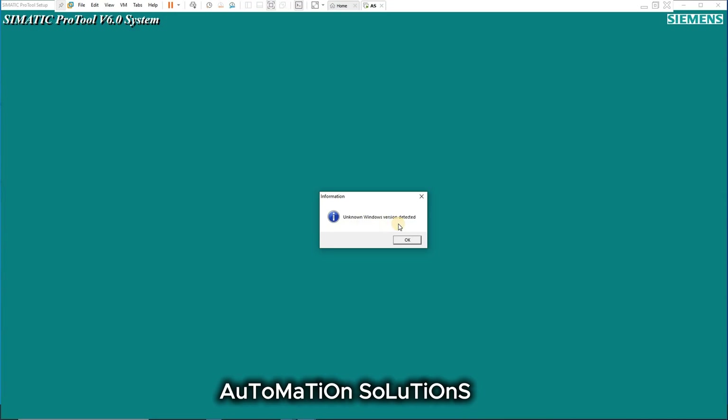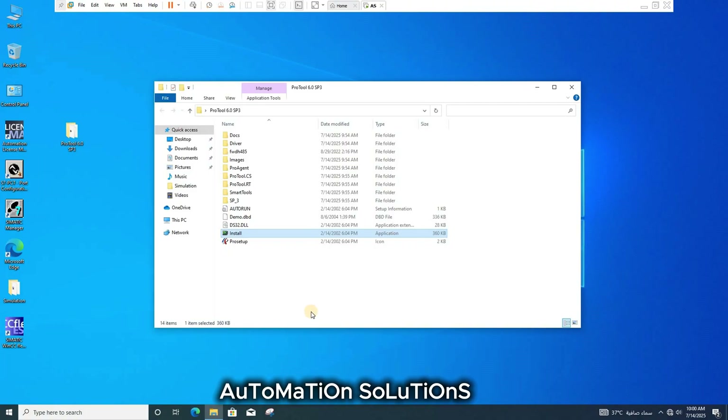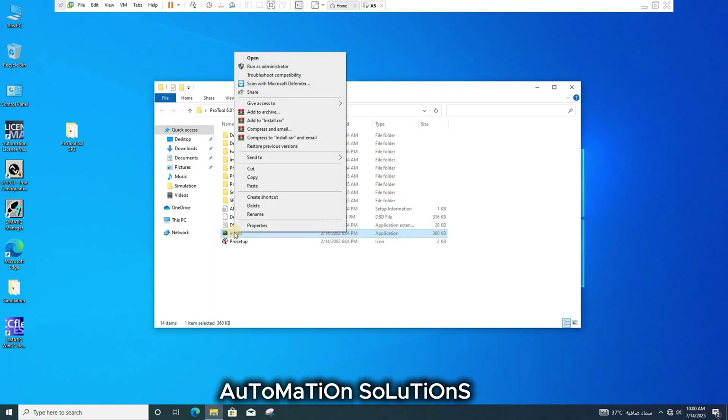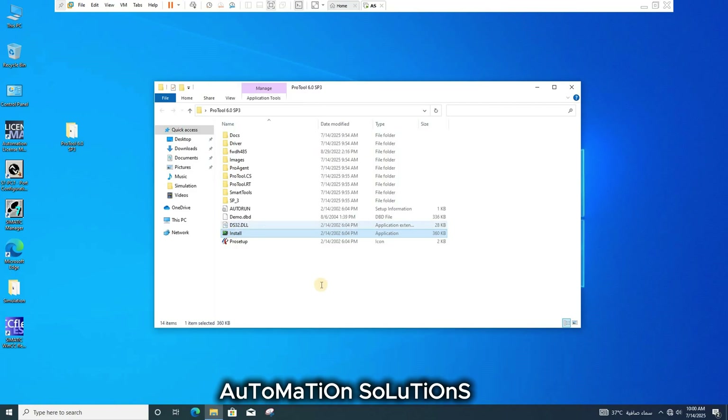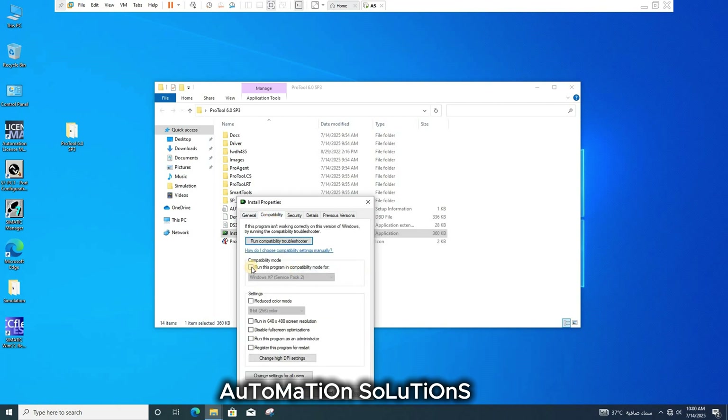It's giving an 'unknown Windows version detected' error — click OK. To install on Windows 10, Windows 11, Windows 8, or Windows 7: right-click the installation file, open Properties, click on Compatibility, enable compatibility mode, select it, and click Apply.